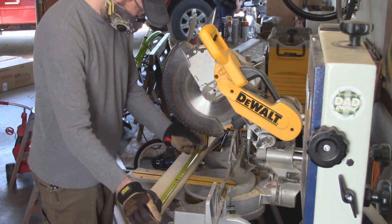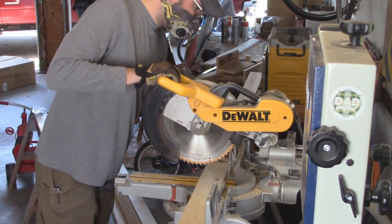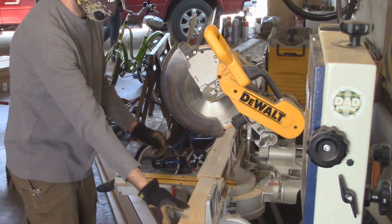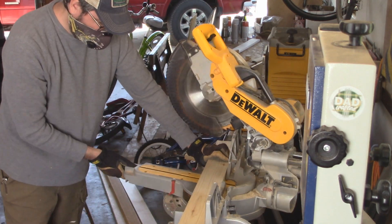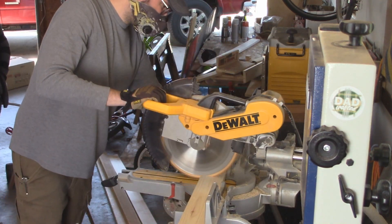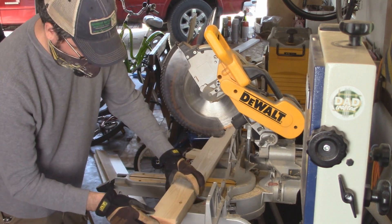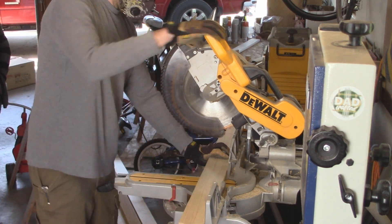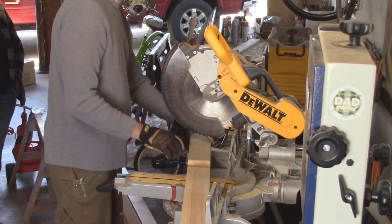So this box has multiple layers of cedar 1x4s and it's got a taper to it. So the top of the box is wider than the bottom of the box. Here I'm setting the miter saw at 3½ degrees and then making a cut. And then you'll see me flip the miter saw 3½ degrees the other direction to cut it the other way. I have to do it this way because I'm using cedar that's actually rough on one side and sanded on the other.